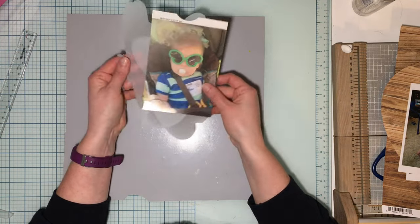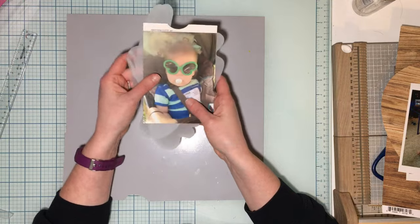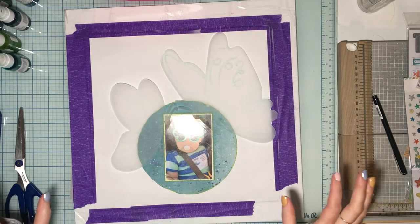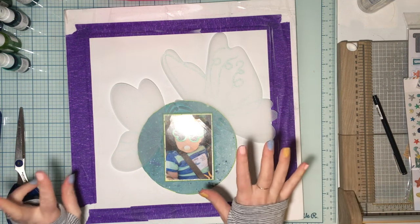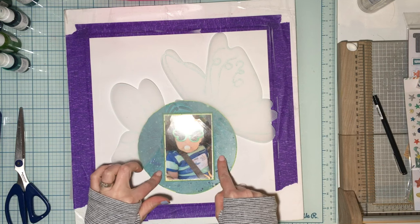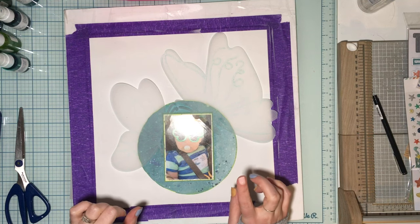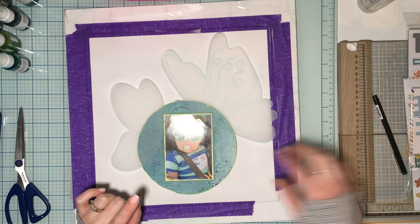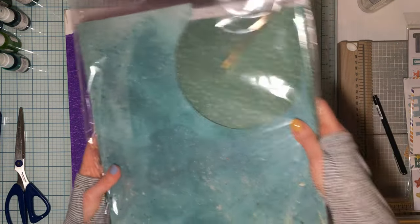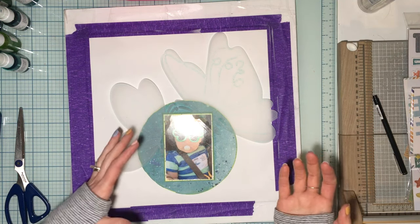I've only used my six by six pad until today — I had to cut into a 12 by 12. I matted my photo twice on some six by eight paper from the new No Limits collection. Then I decided I wanted a six and a half inch circle, so the six by eight paper was just slightly too small.